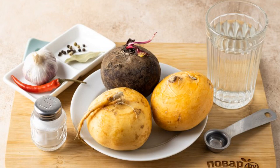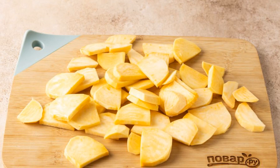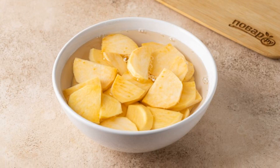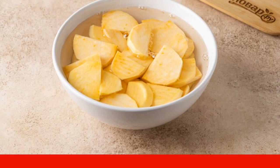Prepare all the ingredients. Wash the turnips, dry them and peel them. Cut the turnip into approximately 2 cm thick slices. Put it in a deep bowl, sprinkle a layer with salt, and pour clean water. Leave it overnight in the refrigerator. Then drain the water and rinse the turnips in clean water.